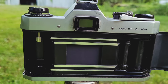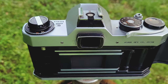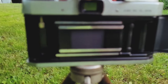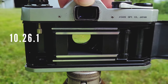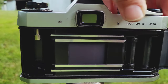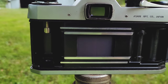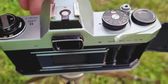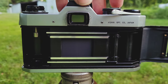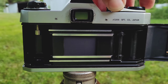Let's demonstrate the shutter operation at one second — it's pretty snappy, not bad for a slower speed. And then dialing all the way up to 1/1000th of a second — it's quick. I'll shoot it in slow-mo so you can get a better look at it.